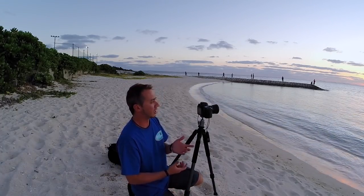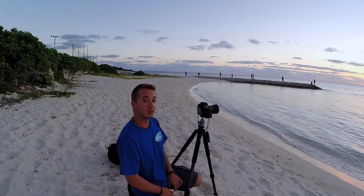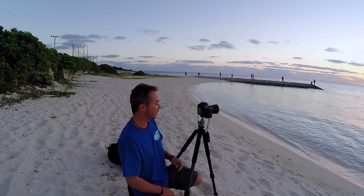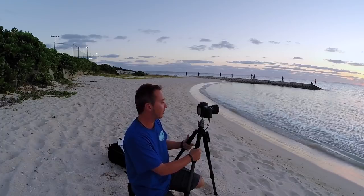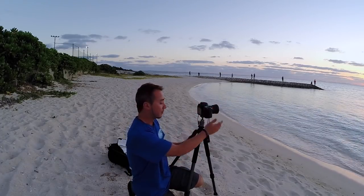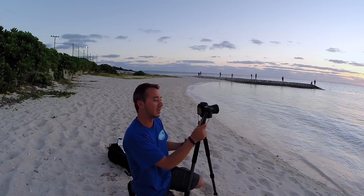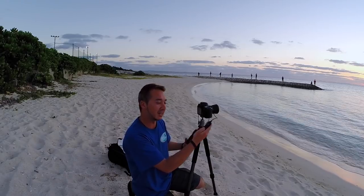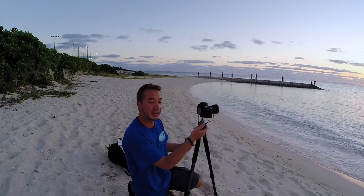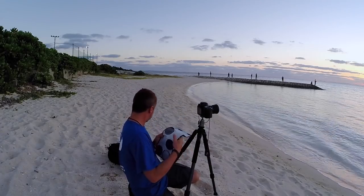One of my favorite kinds of photos to take are long exposures where you can really see the movement in the image. To do that we don't need too much to get set up. Of course you're going to need a tripod — a good sturdy tripod that's not going to move around in the wind. With a DSLR you're going to want a cable release. You don't have to for shorter exposures up to 30 seconds, but if you want to do things longer than 30 seconds you're going to need a cable release to lock down that shutter, and then you're going to need some ND filters.